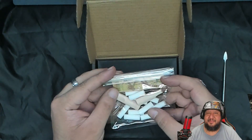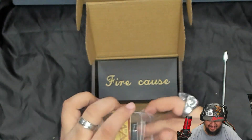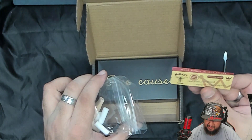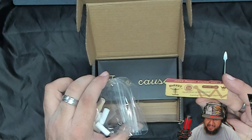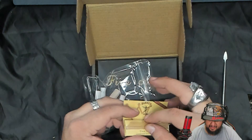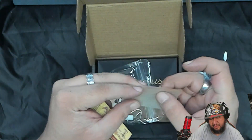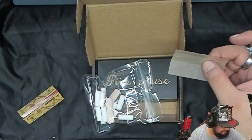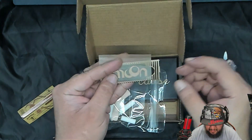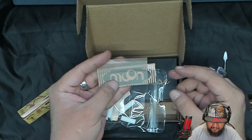Oh, maybe this is a cigarette roller. Damn, I was thinking it was a joint roller — I specifically typed 'joint roller' but it came with some rolling papers. It says Hornet Natural Unrefined Hemp Rolling Papers. It's hemp. Well, well, well, look at that. It's really thin paper too, and way smaller compared to a regular paper.